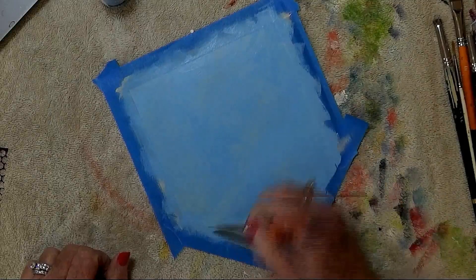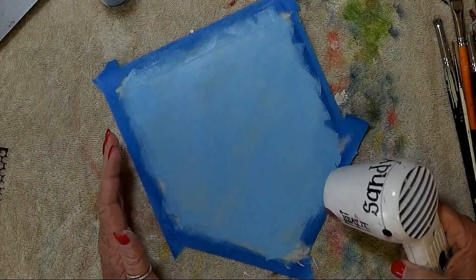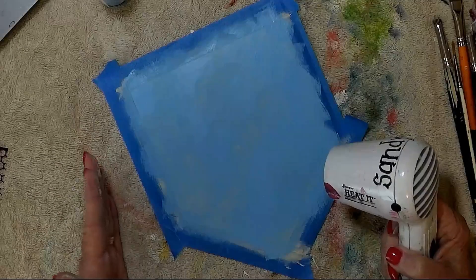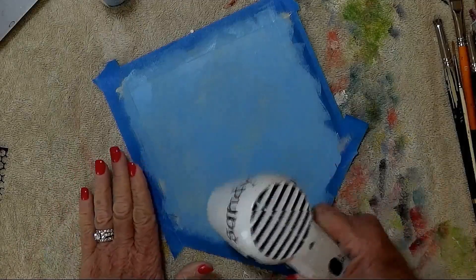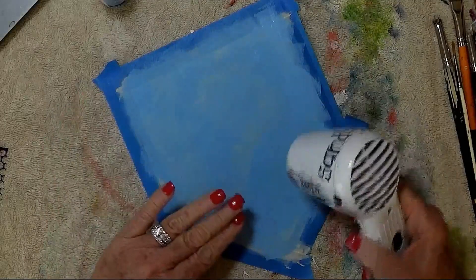I need to pick up a little bit more water because I ran out of thinned-down paint. So again, we need to let this dry. And then what we're going to do is apply the pattern. You can go ahead and put the pattern on for the bunny and for the centers of the little white flowers. I'll be back after I dry this and put the pattern on.